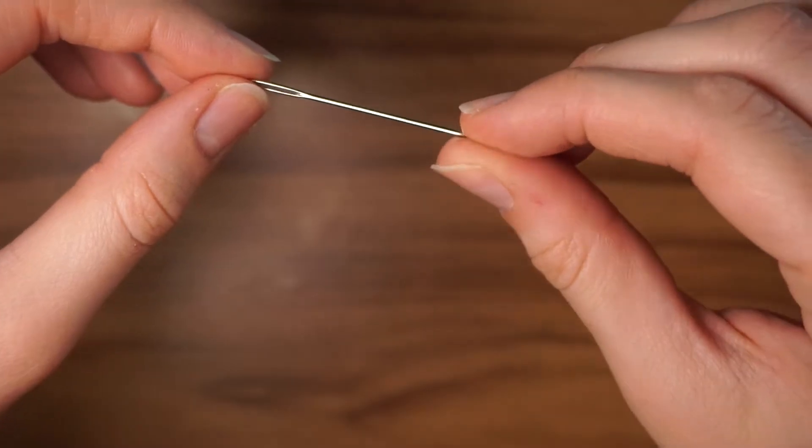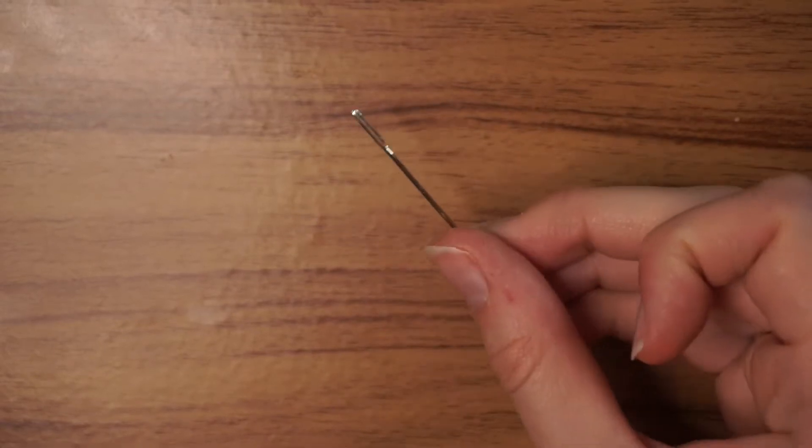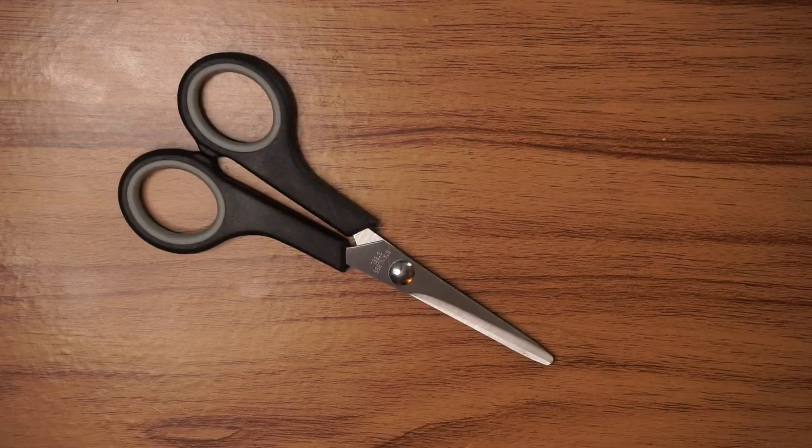You're also going to want to use a heavy-duty metal needle — I think it might be either a leather needle or an embroidery needle. You're going to want a needle that is small enough to fit through the plastic canvas grid, but also make sure that the eye of the needle is big enough that you can thread your yarn through. This needle was probably less than five dollars. And of course you're going to need a pair of scissors — just regular scissors to cut your plastic canvas as well as your yarn.